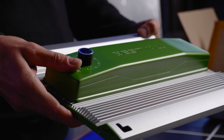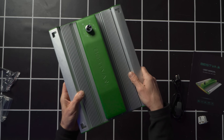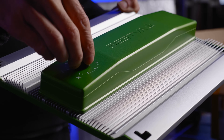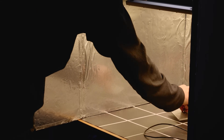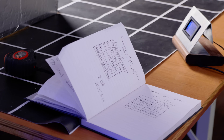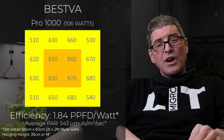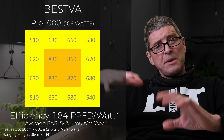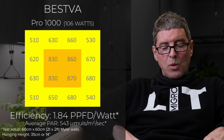Starting off we've got a very good looking light, the BESVA Pro 1000. That outputs about 106 watts and delivers an average power of 543 — not at the high end — and a pretty disappointing efficiency of 1.84 micromoles per watt. That's the amount of power reaching the canopy divided by the watts consumed.